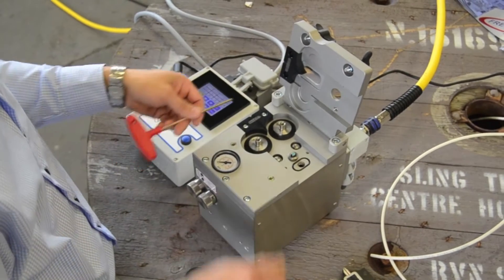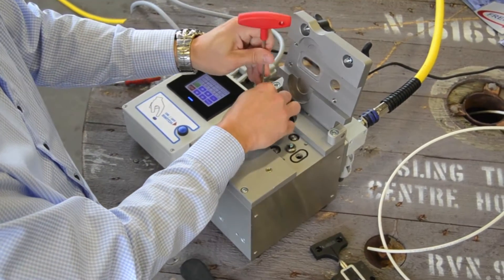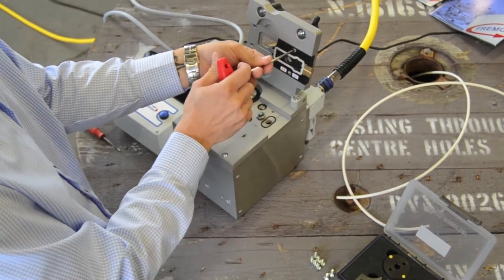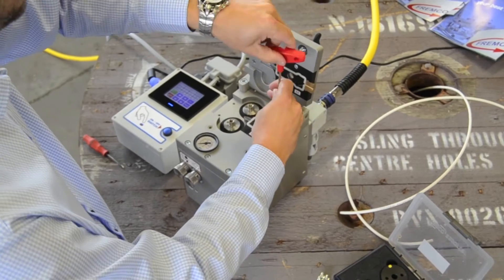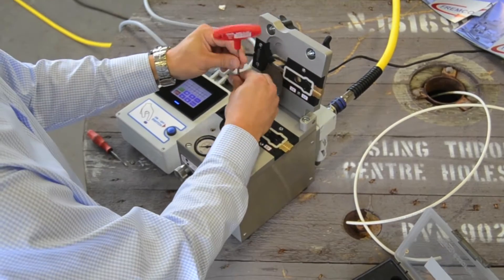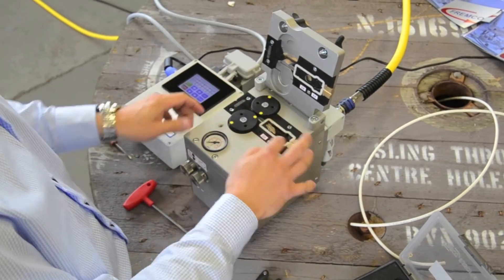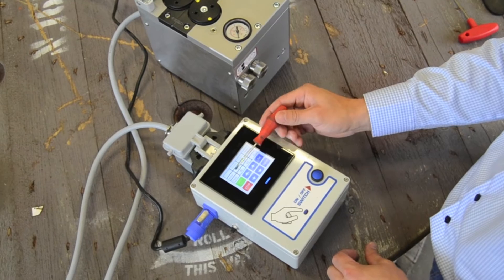We can custom make adapter sets and gaskets for your special requirements with no extra charge. The pre-installed settings can be adjusted whenever you like. On the touch display you can adjust speed, torque and distance in meters.